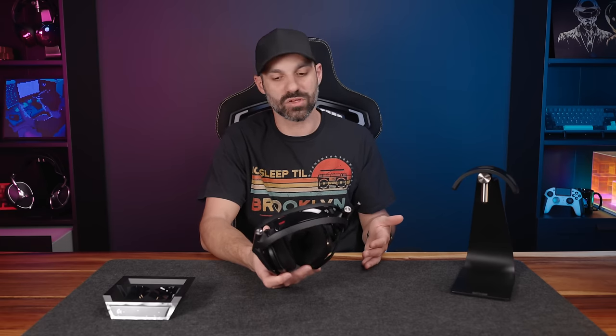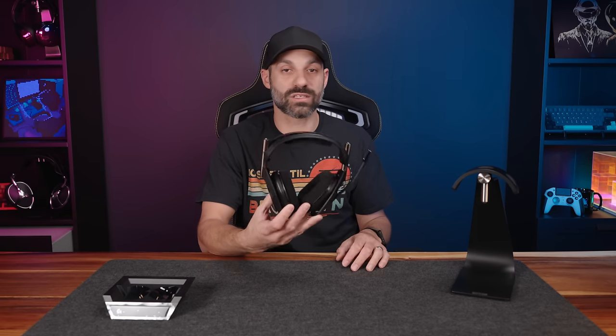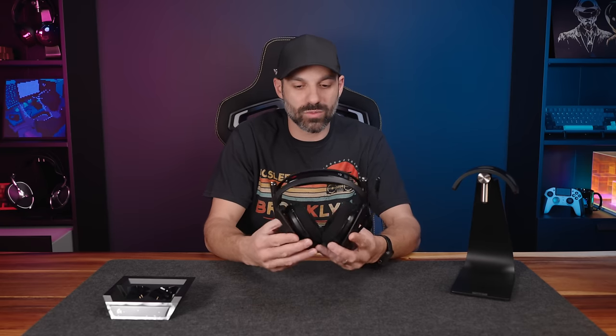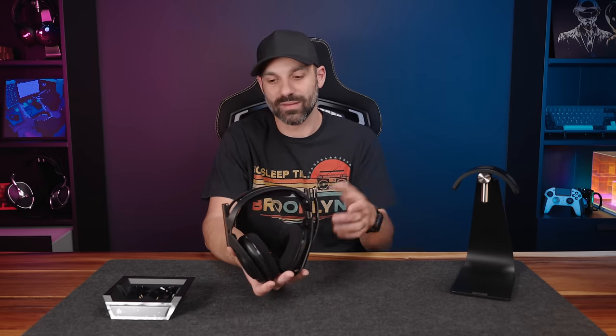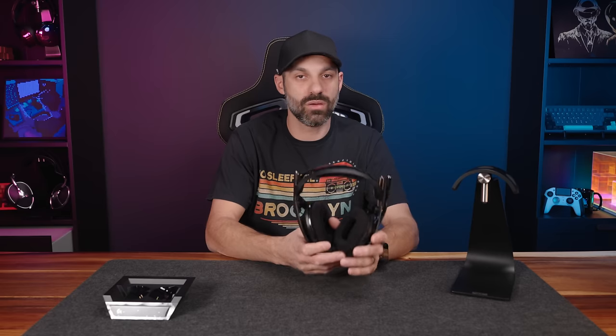To cut to the chase: out of the box without any EQ settings, it's not worth $380 to me — it's not a $380 sounding headset, especially when you have the Odyssey Maxwell for $300 to $330. That just sounds insane compared to this out of the box — much more detail retrieval. Granted, you're paying for different features here; it's not purely about sound. But don't expect this to be the best sounding one just because of the price.